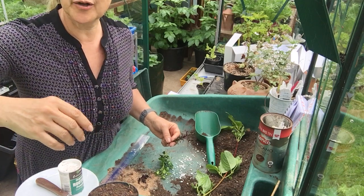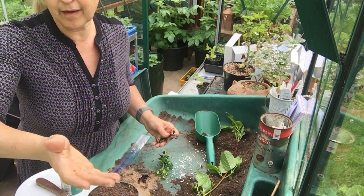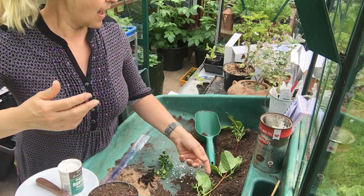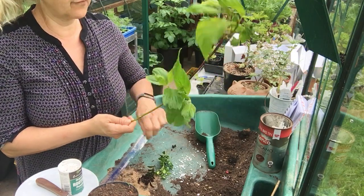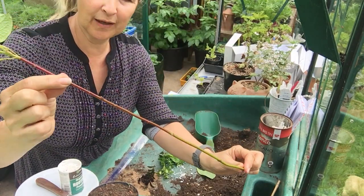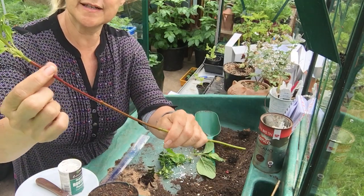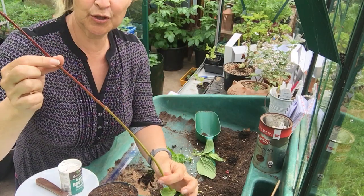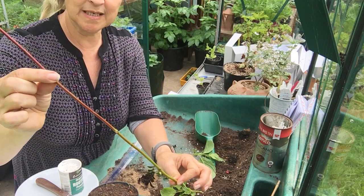Finally, hardwood cuttings are taken over the winter — November to January or February is the best time. That plant material is usually deciduous, so obviously in the winter there'd be no leaves. I've got some dogwood here; usually the juvenile growth is redder in colour, and it wouldn't have any leaves in the winter. So hardwood cuttings usually look like that.